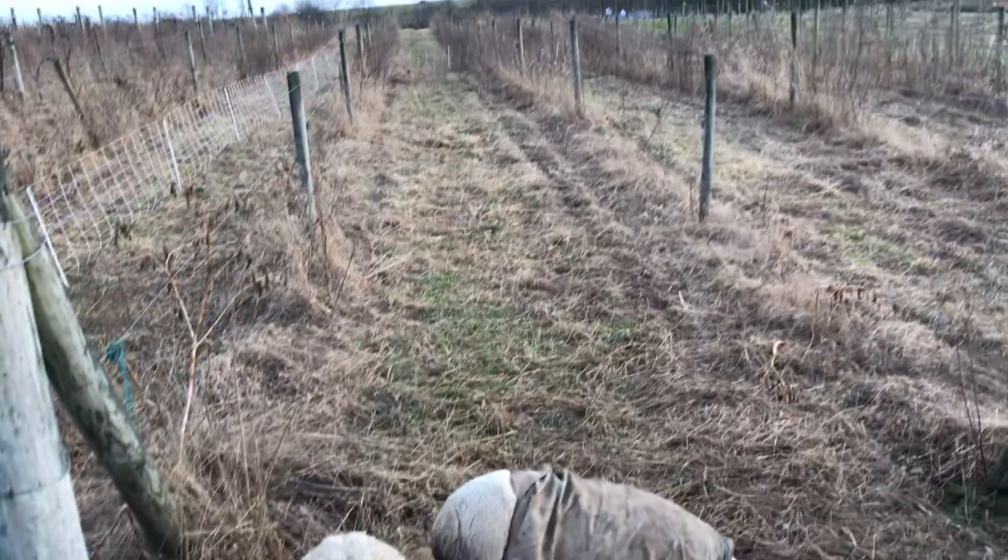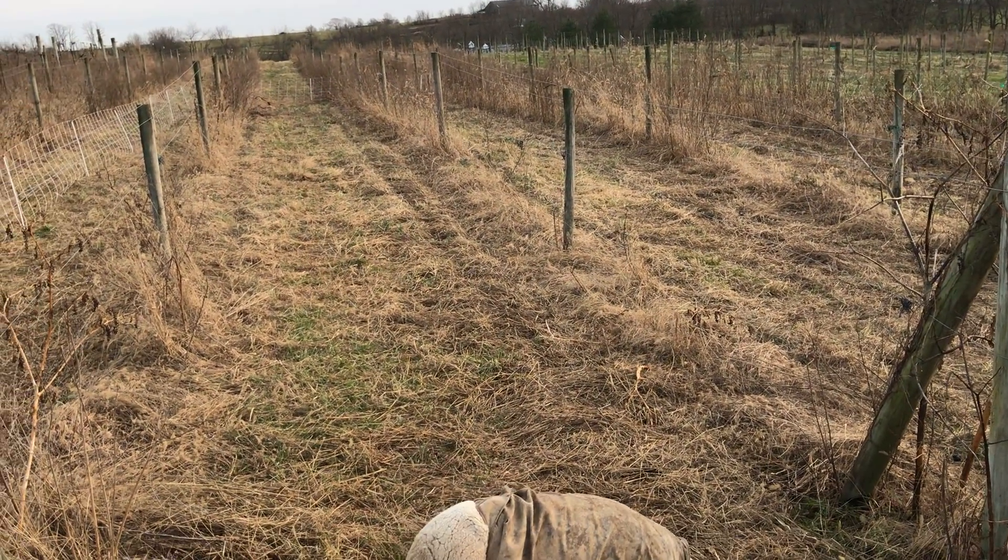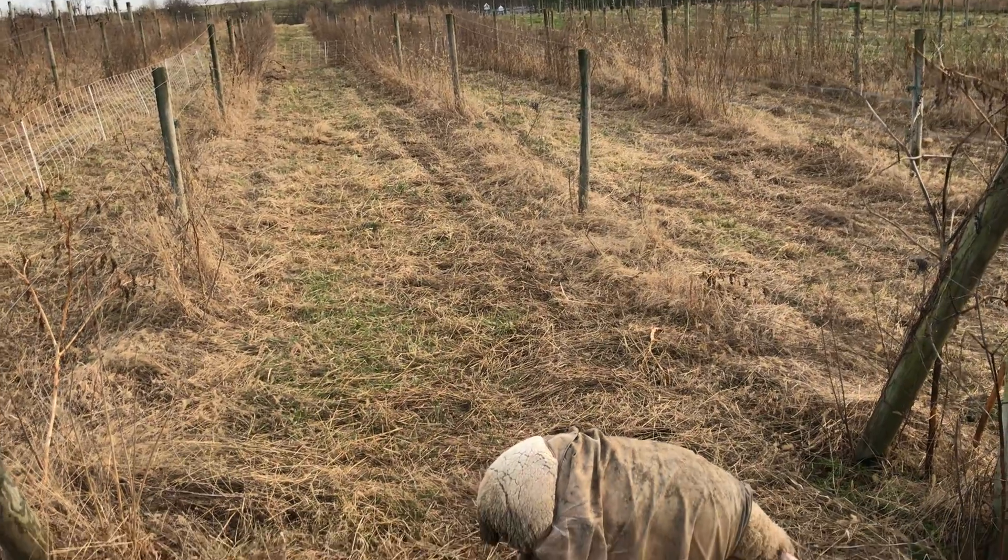And then we'll be moving into additional sections. So that's what we've got started — let's see how it goes.